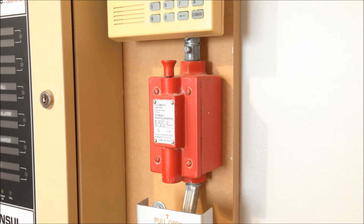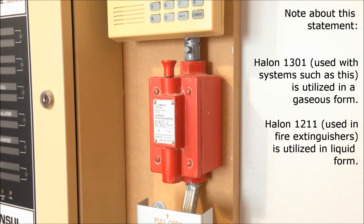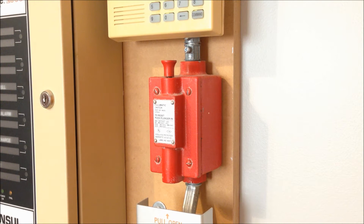On the other hand, this big red device that's sandwiched between the pull station for the Halon system and the second DMP keypad — this is pretty much the equivalent of a flow switch for a Halon system. The difference is that since Halon is not a liquid, at least not in its normal form used for fire suppression, it cannot use a paddle to detect if the agent is flowing through the pipe.